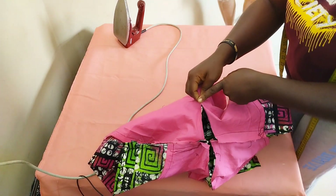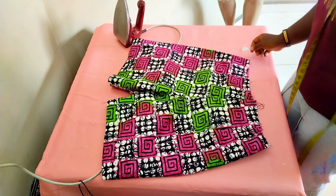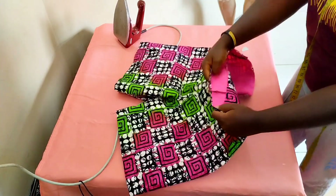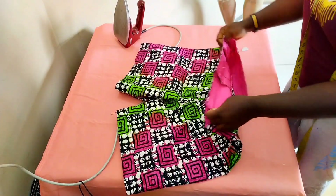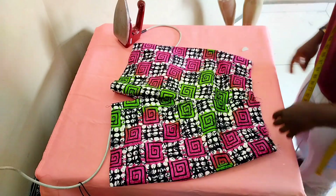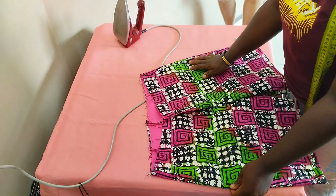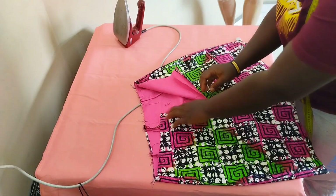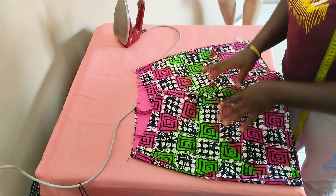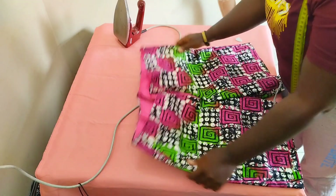Our shorts are coming up nicely. I sewed with about half inch on both sides of the back seam only. This is what the shorts look like. The next step is to fix the plackets — I'm doing that off-camera and I'll attach a separate video on that in the description box.